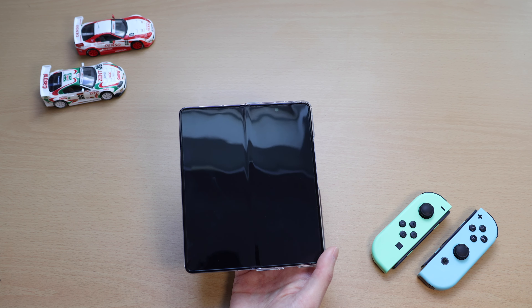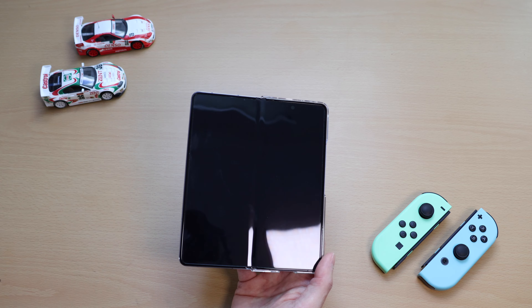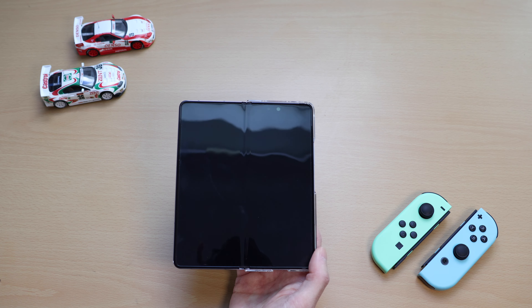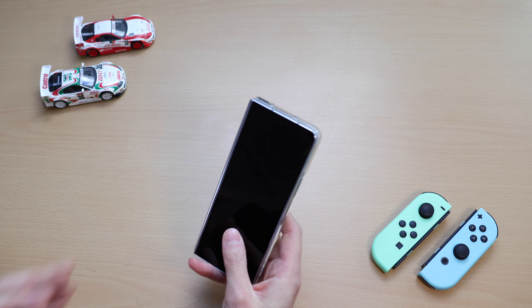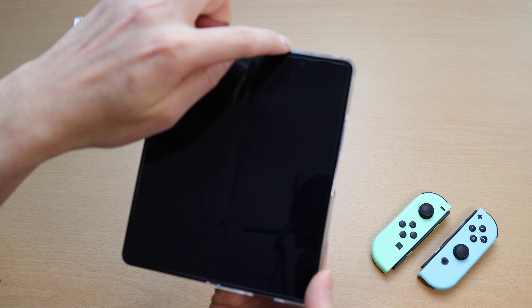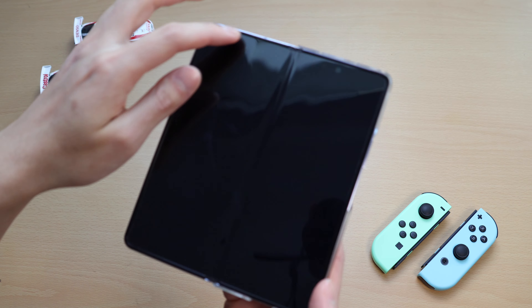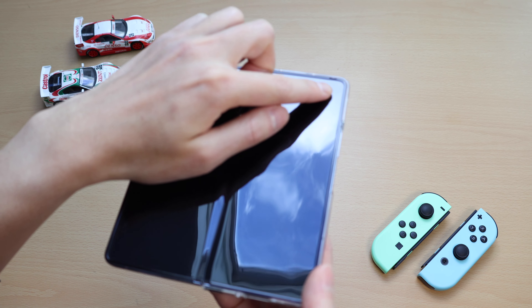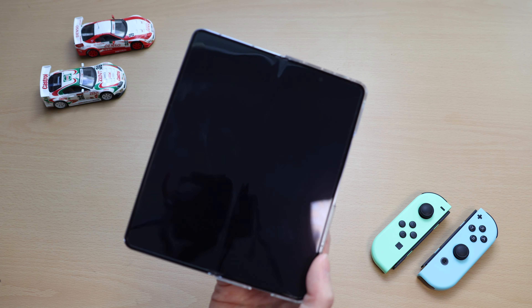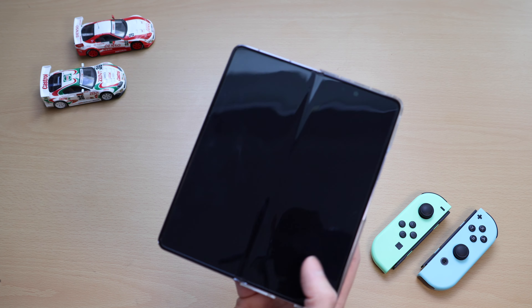The second thing I dislike is that dust keeps getting trapped inside the inner screen, especially around the corners of the phone. It doesn't really matter how well I clean my pockets — most of the time when I take my phone out and unfold it, there's quite a bit of dust and fibers in there. The phone has a slight gap when it is closed, so dust and other things can get in while it's in your pocket. Because the borders of the phone are raised, most of the time when you try to brush off the dust, it just ends up getting trapped in the corners, making it even harder to clean unless you use something like a piece of tape to manually pick the dirt out.